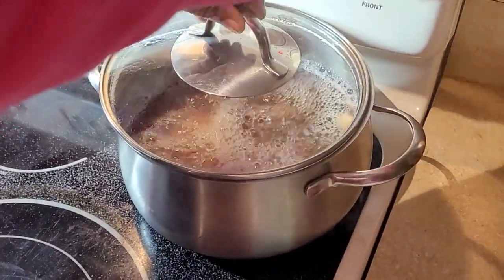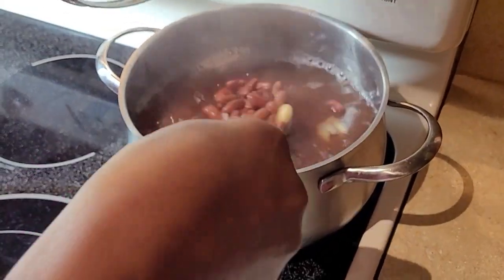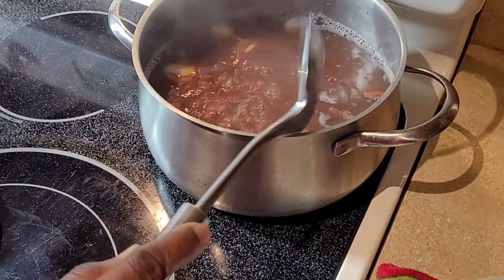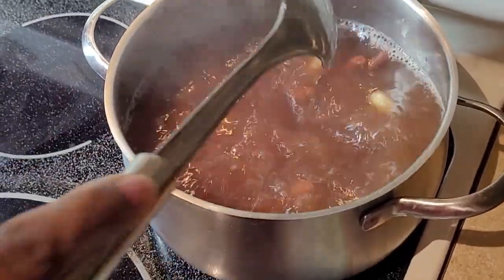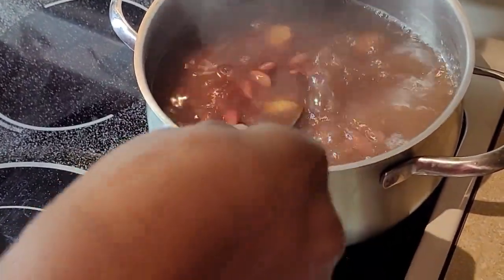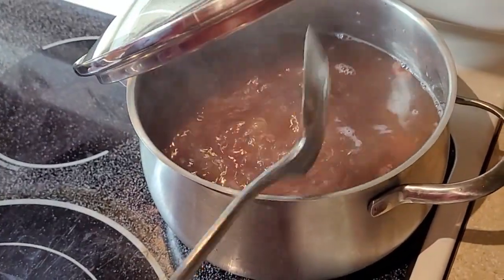The peas are cooking — they're nowhere near ready; give it about another hour and a half. Notice the color of the water. If I had used canned peas I would not get this color, which is why I use peas from scratch. See you in about an hour and a half.